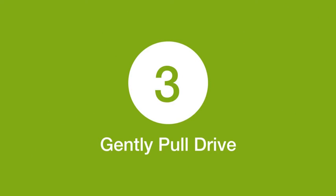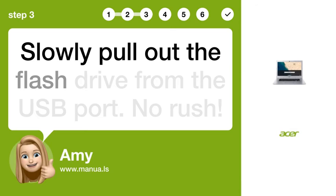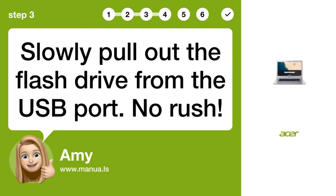Step 3: Gently pull drive. Slowly pull out the flash drive from the USB port. No rush.